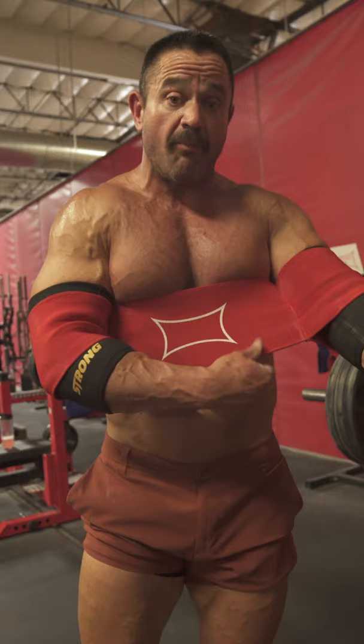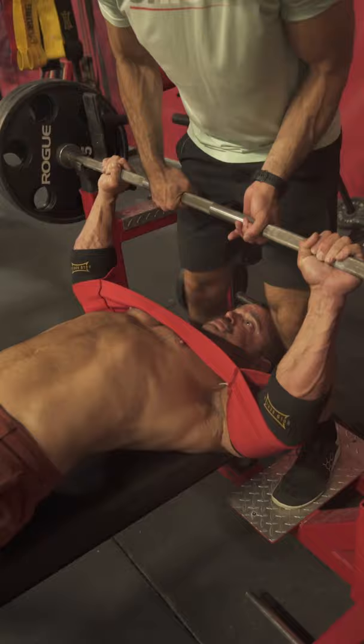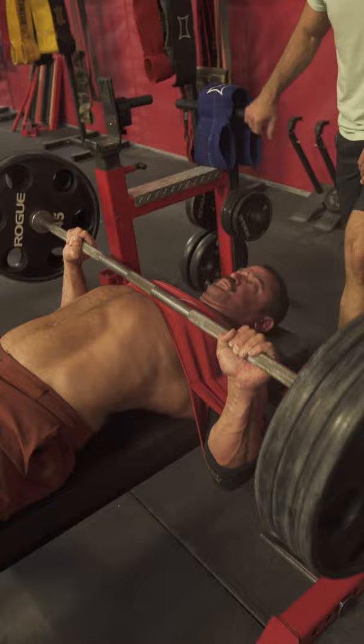If you want to build a big chest, you got to be able to handle some big weights — heavier weights than what you're used to. The slingshot is going to allow me to handle at least 10% more weight than I can normally handle: more reps, more sets, more overall volume, which means more overall work, which gets us more overall jacked.